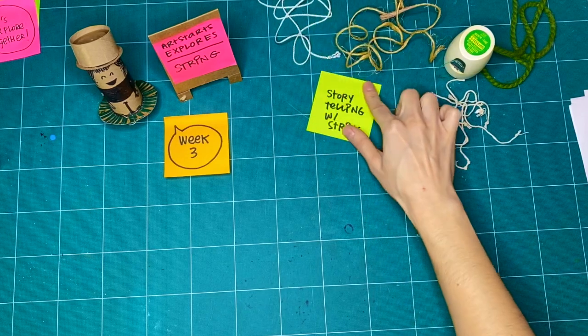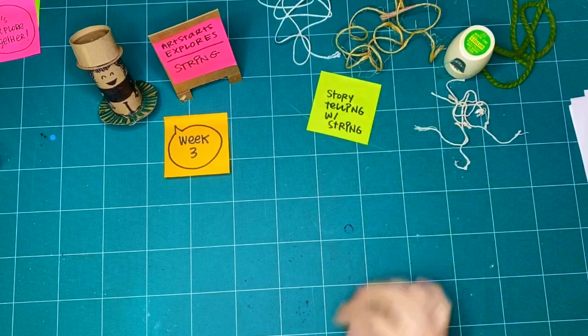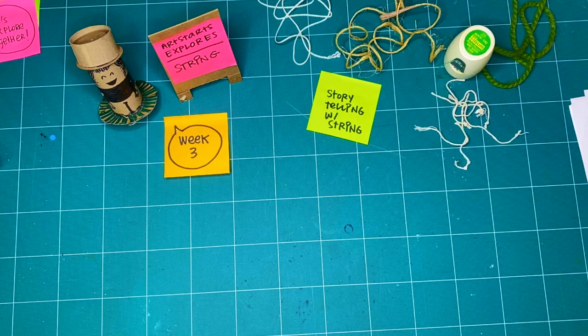This is more where string becomes a character or a tool that allows us to tell a story.